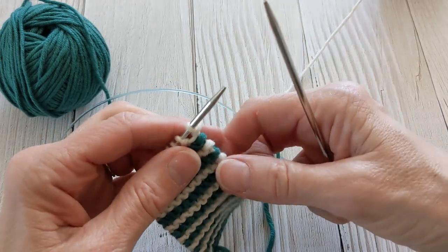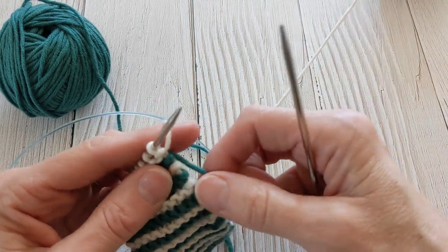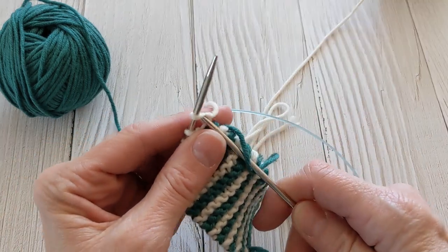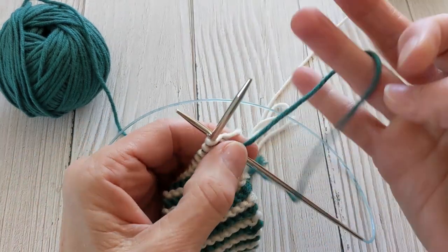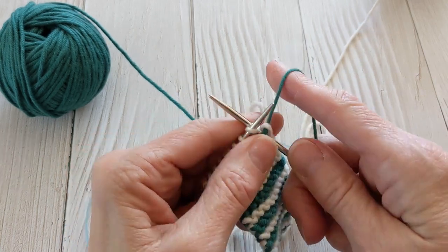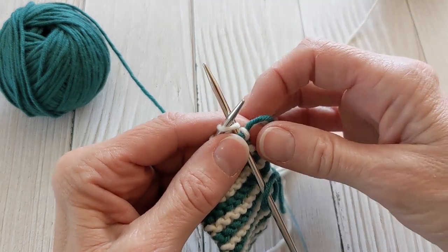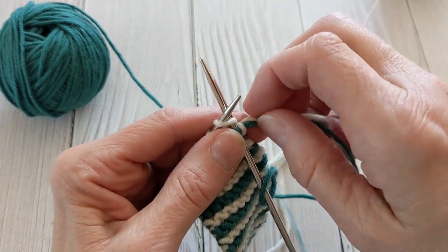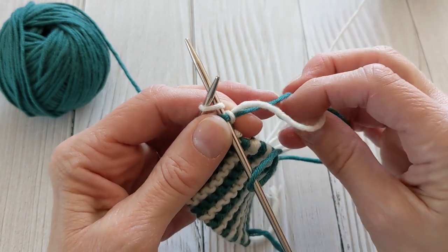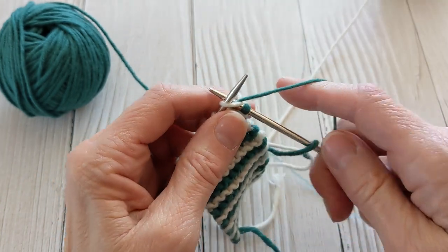To start, you begin your next color the same way you normally do — bring it up from the bottom, work your first stitch, and then right here is the difference. Before you knit your next stitch, bring the old yarn back over the working yarn like that, and then finish your row.